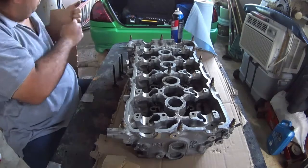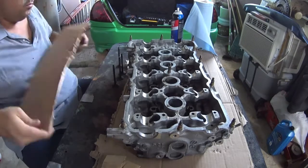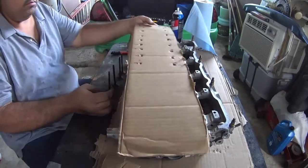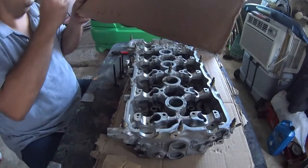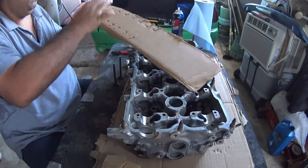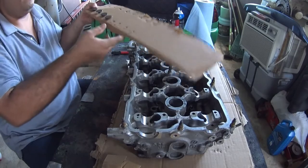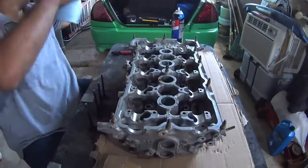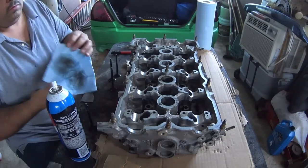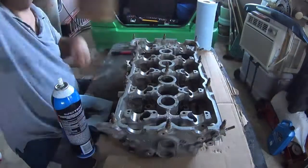Another tip: when you remove each valve, you need to install it back in the exact same place you removed it from. That's why I'm using a large piece of cardboard and writing the exact placement of each valve. In this case I'm working on the exhaust side. Also, if you notice, I am not cleaning the valves thoroughly because these heads are going to go to the machine shop and they need several jobs done there — that's why I'm only giving them a quick clean with brake cleaner.